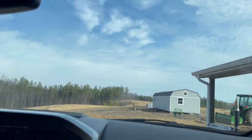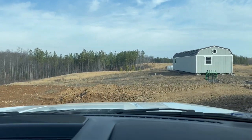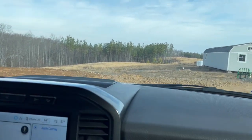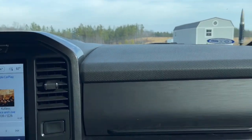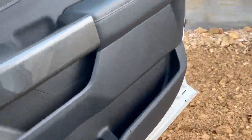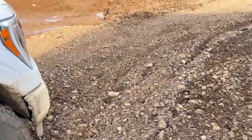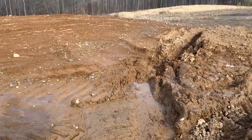I dug this trench over here yesterday, so I drained all of this water out that was here. All this was a bunch of water. So I made that trench right there. I don't want to park the truck here — it's gonna be in my way. Oh wow, it is really deep here. There was a lot of water collecting here. We did this little trench, which seemed to fall in a little bit.